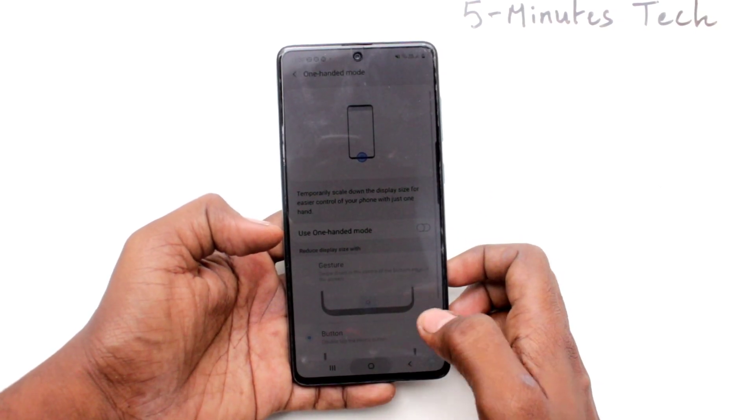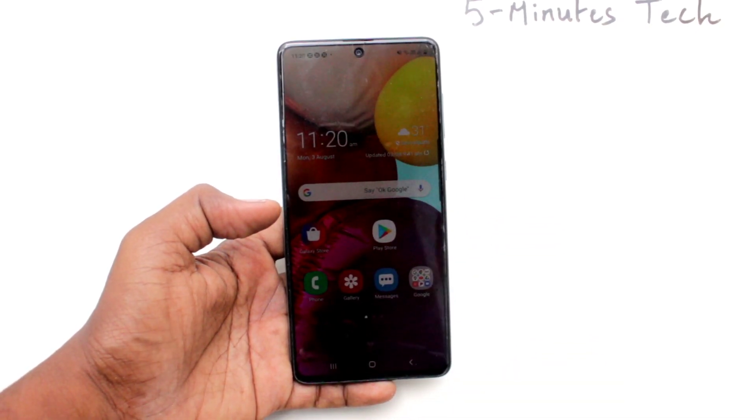So in this way you can easily activate 100 mode on your phone. That's all friends, bye!